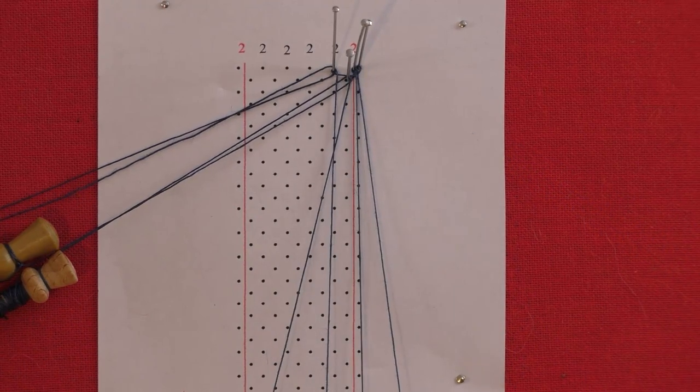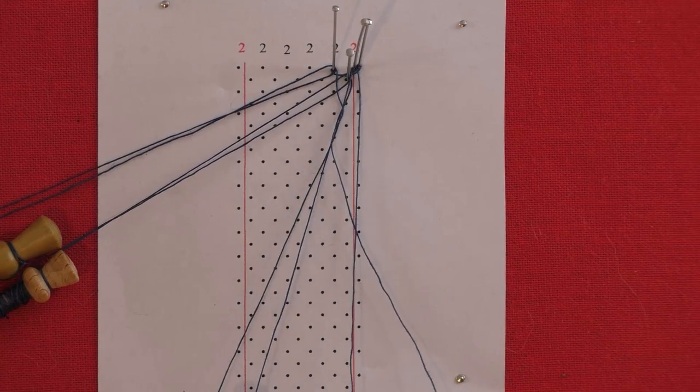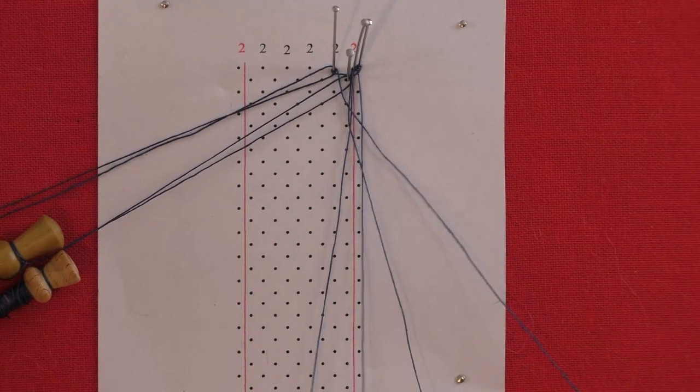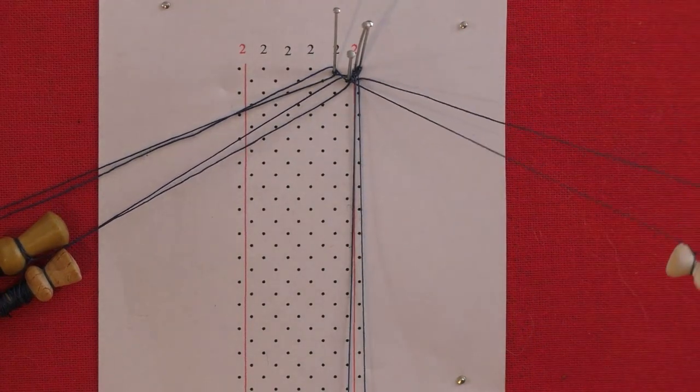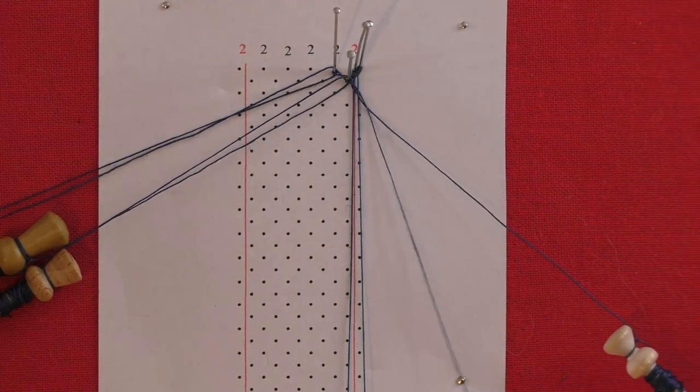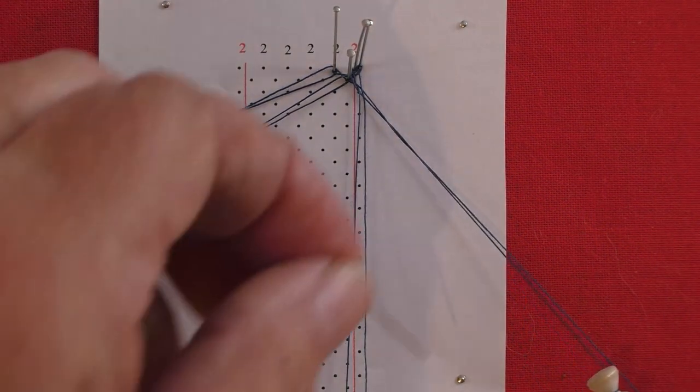In this pattern the passives are worked in cloth stitch — cross, twist, cross. Hold your passives down and pull your worker pair out and up to tension the work. Add two twists to the working pair. Put up the outside pin.